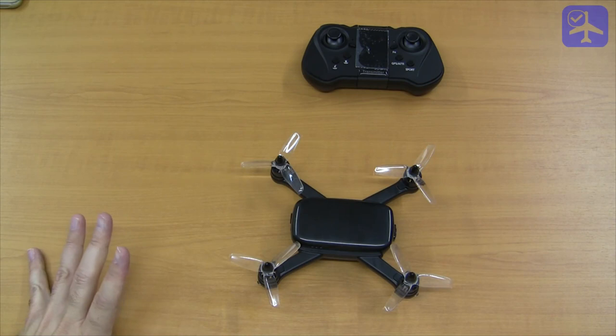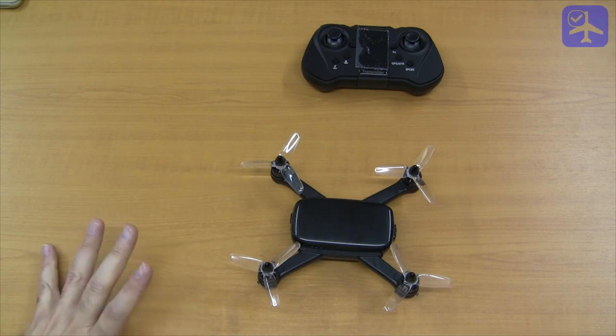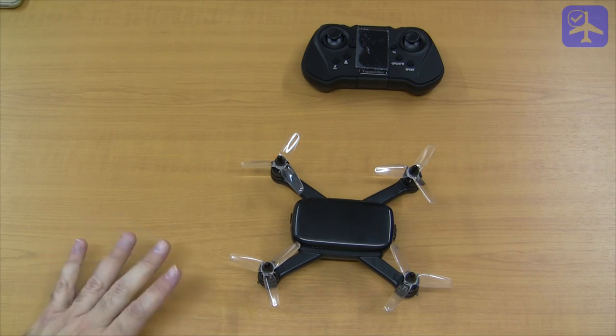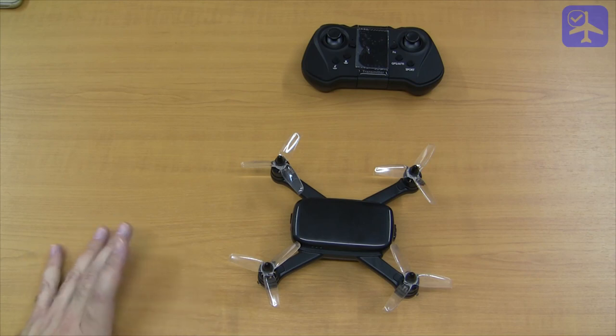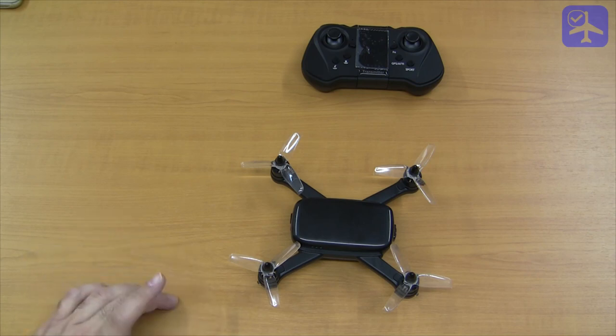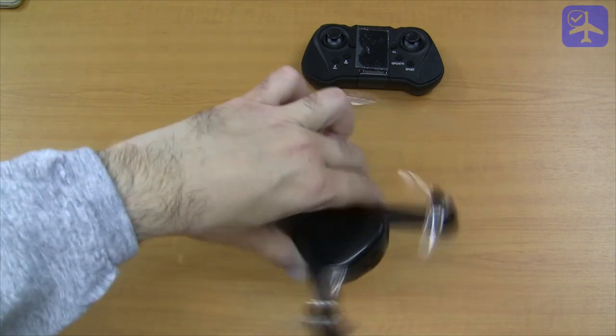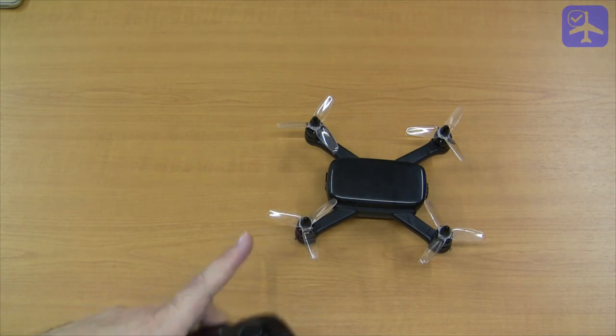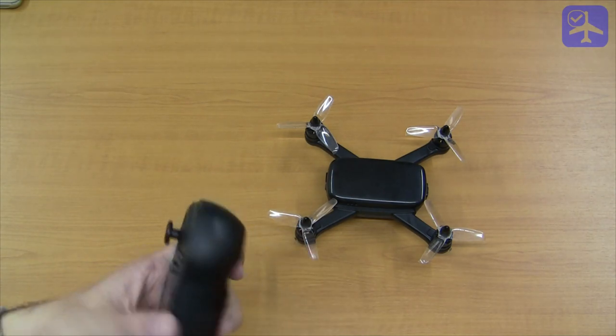It's a kind of mixed bag between a Spark and a racer. It doesn't have a gimbal, but it's pretty light and small. It flies very well — I really like the way it flies.